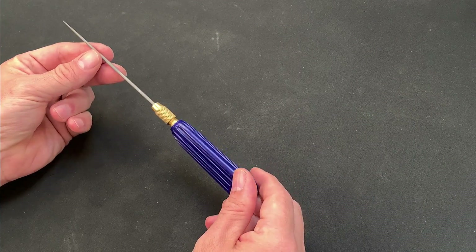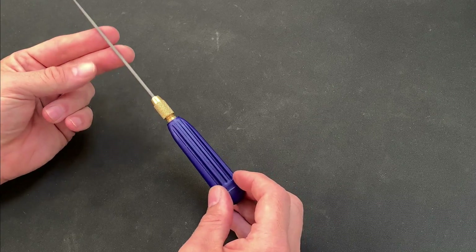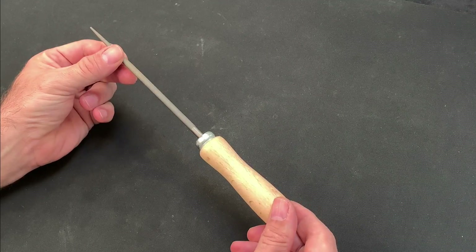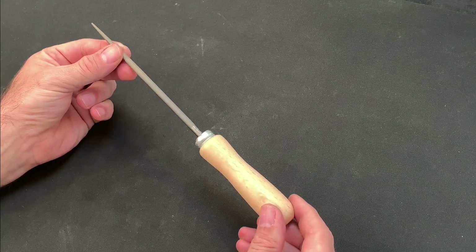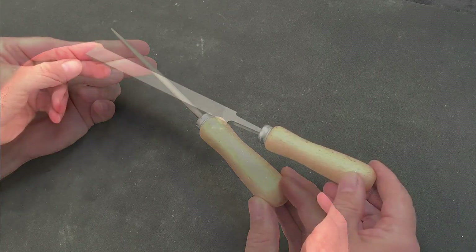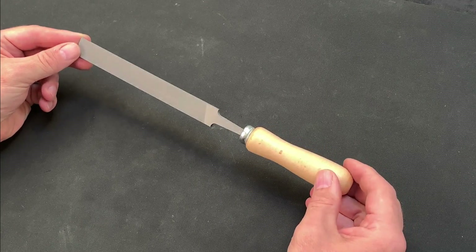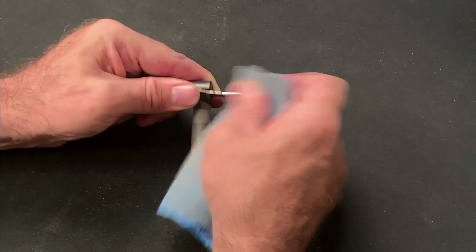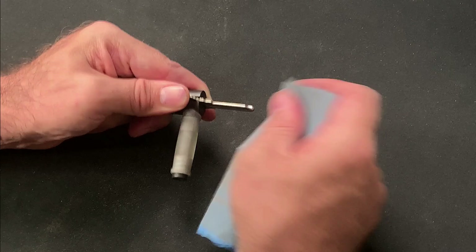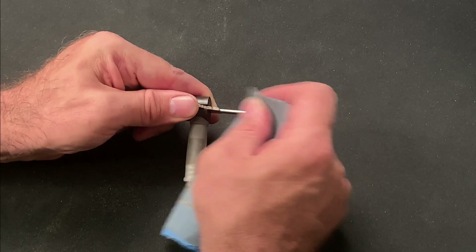This small Grobet round file is the one that came with my impressioning handle and I like to use it when first establishing my grooves on the key blank, before transitioning to the wider file — though you could probably get away with just the wider one. I also picked up a fine flat file which I use for preparing the key blank, but you could substitute this for some fine grit sandpaper, and in fact I use both interchangeably. If you treat your files well they should last you a lifetime.